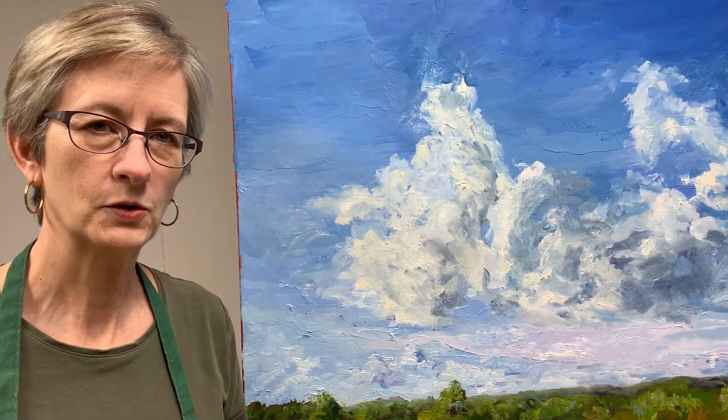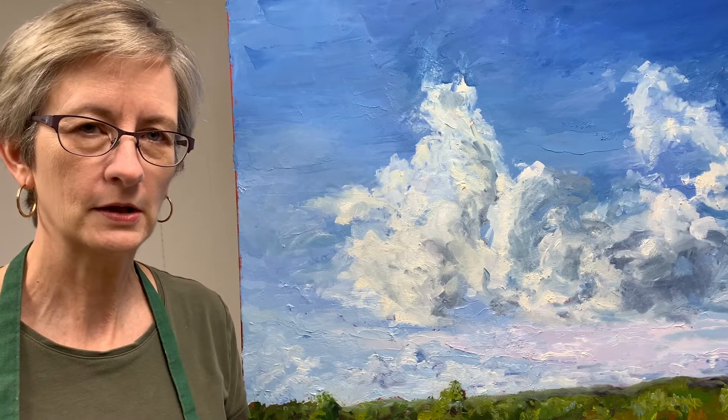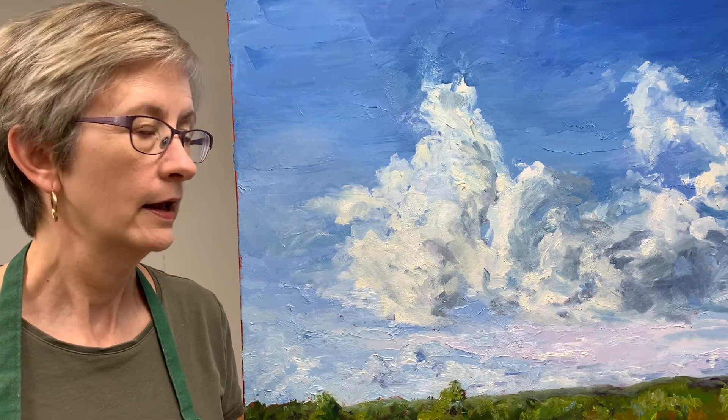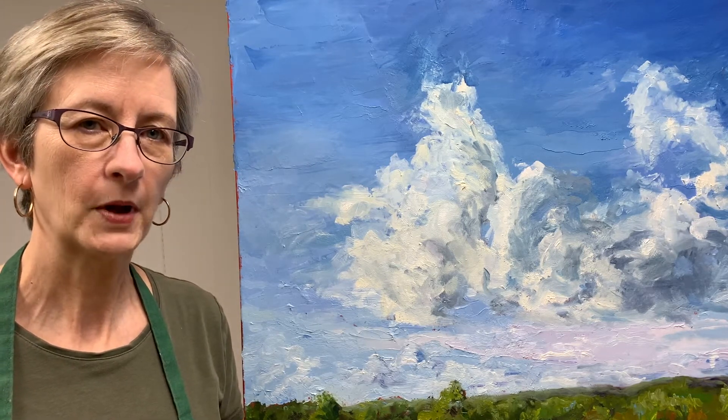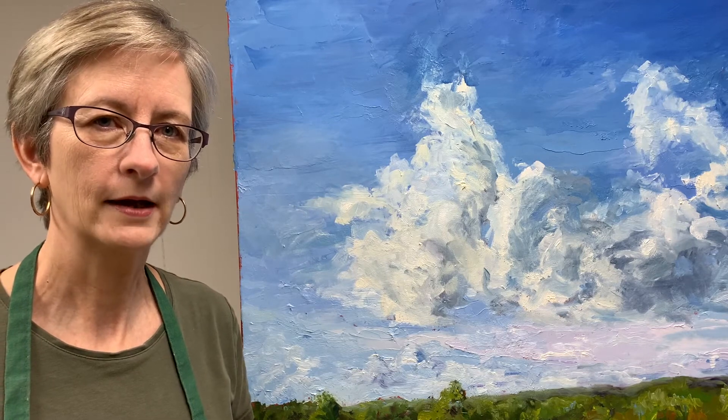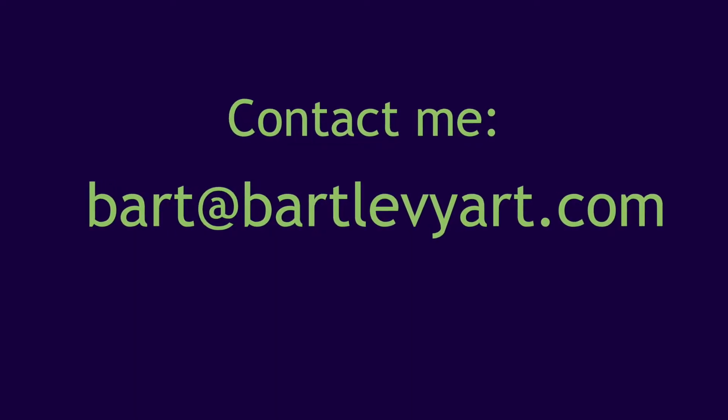If you are interested in owning this or any other painting that I have done, they are on my website, ArtLevyArt.com. I will ship anywhere in the United States. Thanks for watching. Bye.